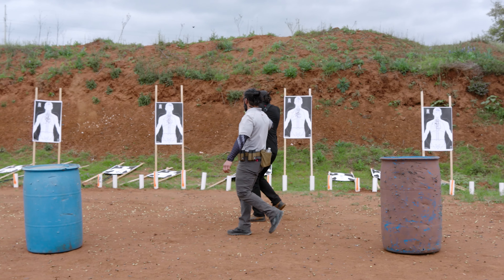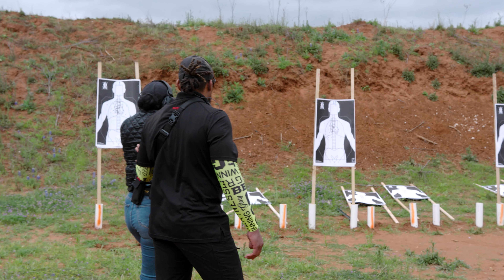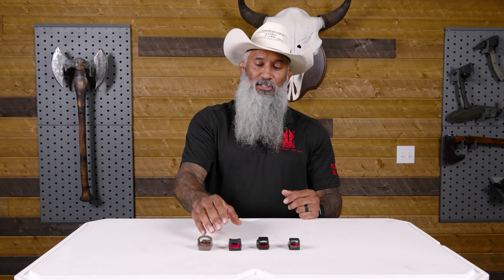Now what is a red dot going to do? Depending on your expertise and training level, a red dot will allow you to transition from one target to the other faster. If I'm shooting from one target to the next, I've identified and engaged it and need to move and get a faster sight picture for an acceptable shot — that's where a red dot is going to be successful. With iron sights, my first shot will actually be faster, but every shot after that will take a little bit longer than with a red dot.